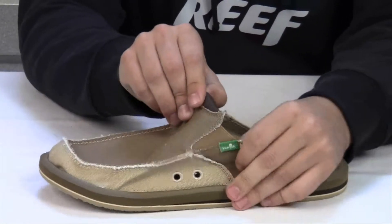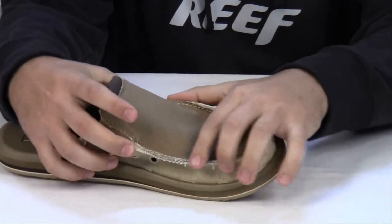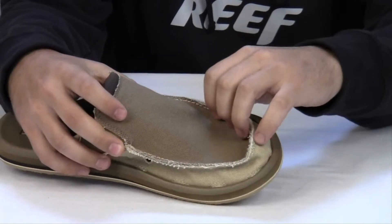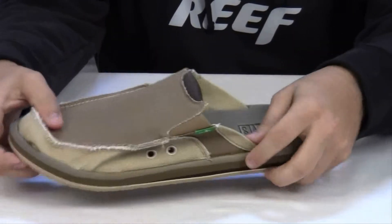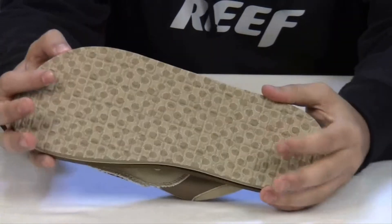It has a durable canvas upper, slight fraying for a personal touch, soft EVA footbed, and rubber outsole.